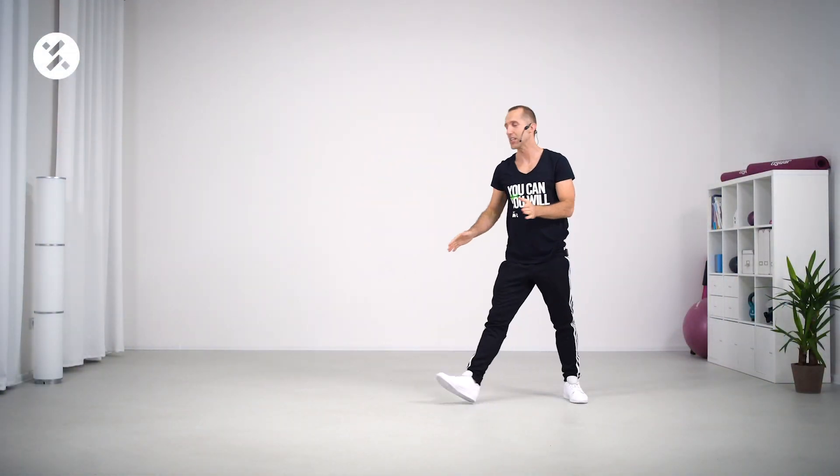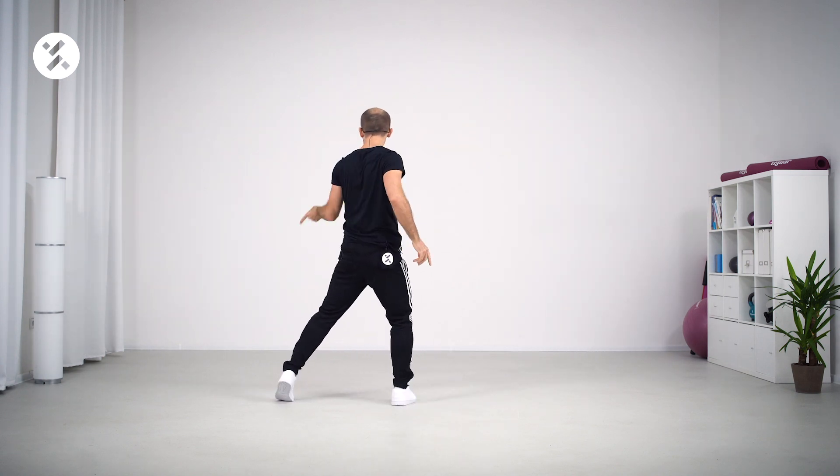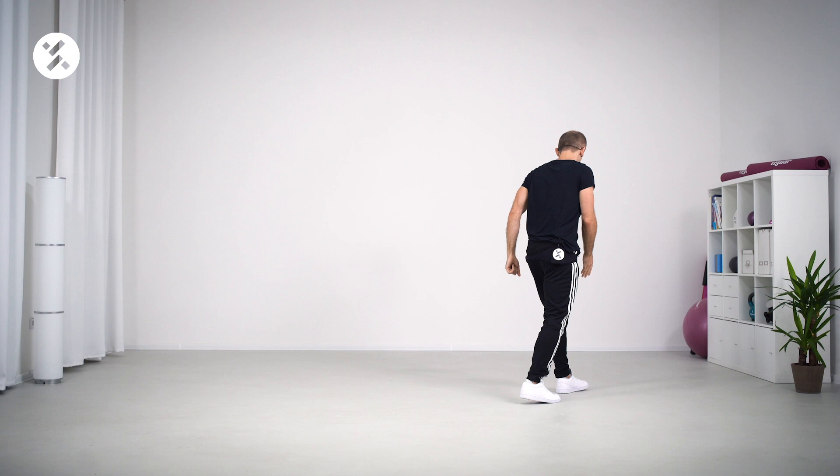Step touch. So we have the arms here on the Elvis, push, pivot turn. And when you walk back, remember to do something like a grapevine and hold it on the Mambo here.